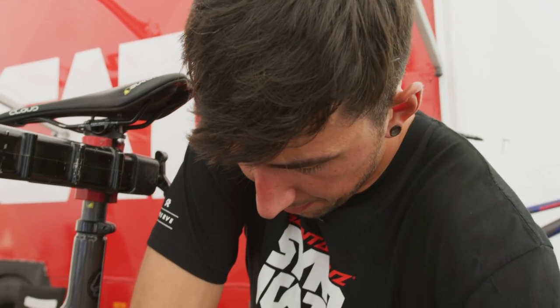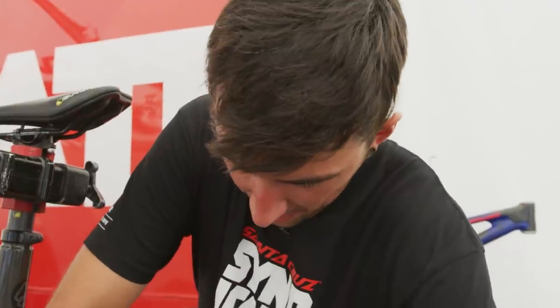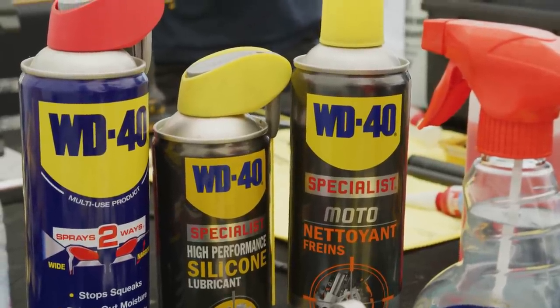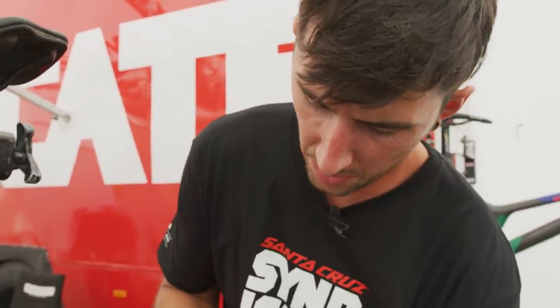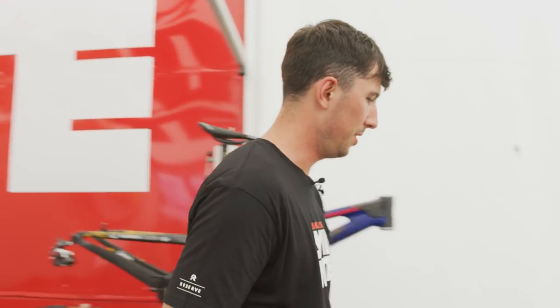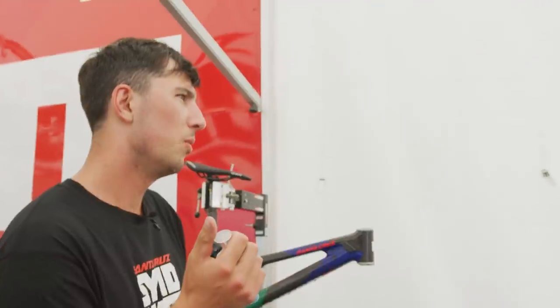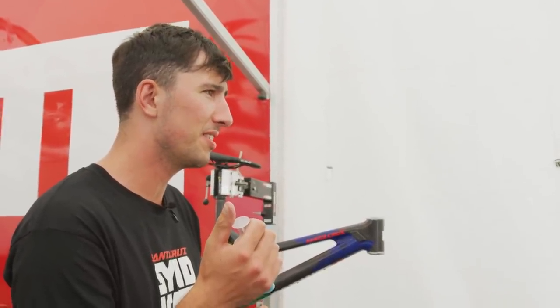I was just saying how yours was a proper in-depth technical bike check and mine has just been... We are sponsored by the lovely people at WD40. This year we don't seem to stop using the bike wash because it's been wet every round, so that gets an absolute hammering. We also use the brake cleaner and the WD specialist high performance silicone lubricant.